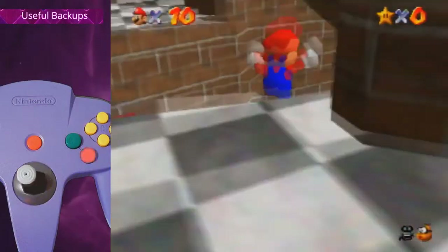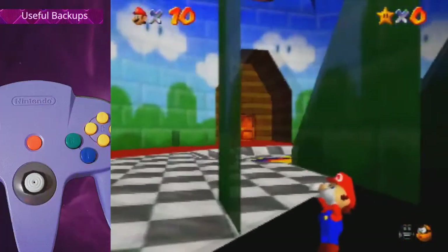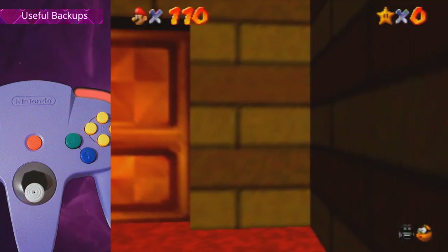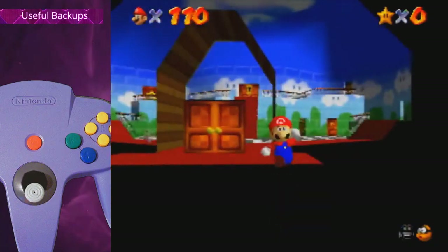If you missed the latch grab, you can back it up by standing here and doing a full single jump parallel to the wall — you should latch grab. If you can't turn the camera by pressing C right, go into Mario cam, mash C right for a bit, and then leave Mario cam again and you should be fine.